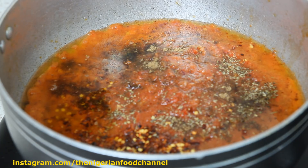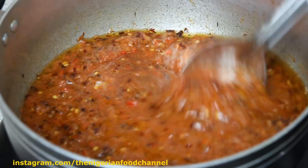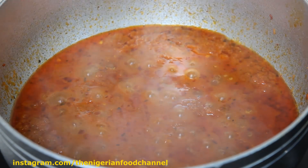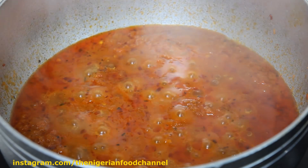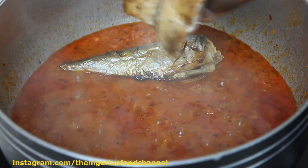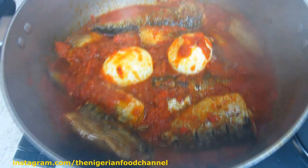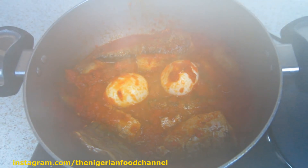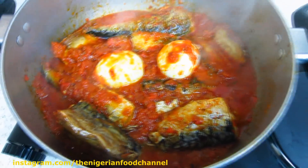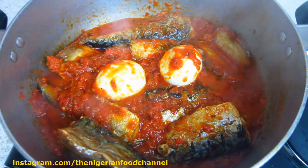I'm going to add a bit of salt. The soup is ready — the ofada stew is all done. I've just put the two boiled eggs in now and I'll be switching off the cooker. I'll serve it with my ofada rice and you'll see that shortly.